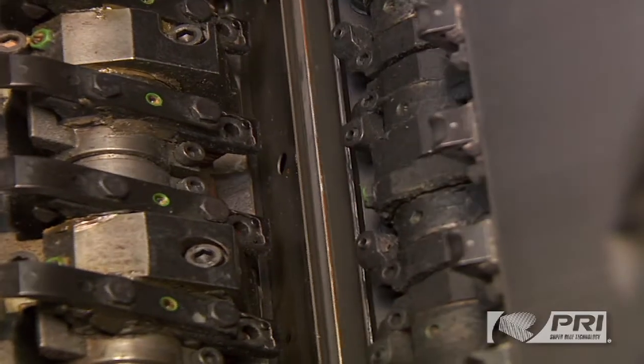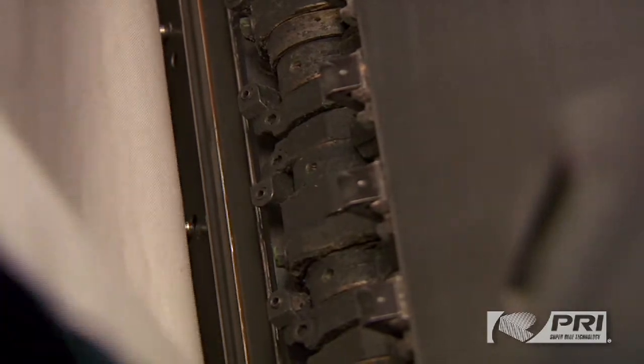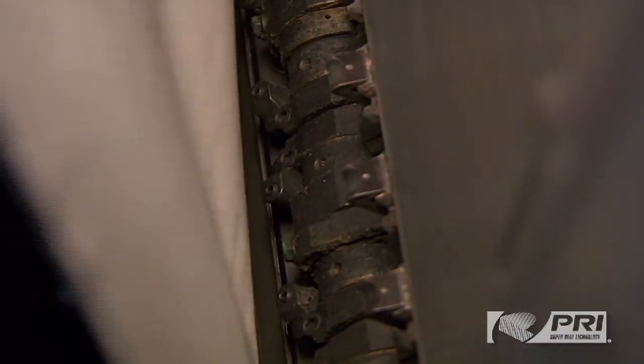Jog the press until the tail edge of the cylinder is visible and locate the fittings for the pins. Insert the pins on the jacket into the corresponding holes in the cylinder bar.